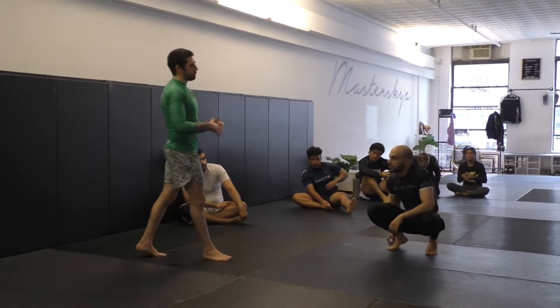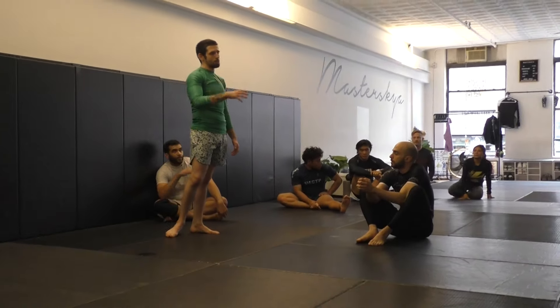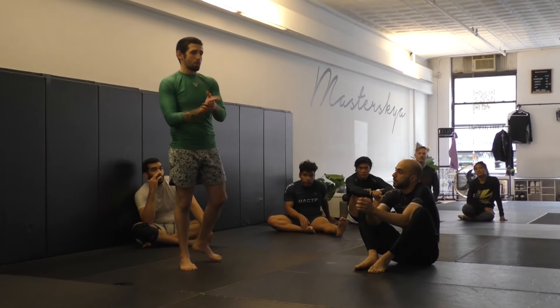This technique was popularized by Andrew Wiltsy, and he would close so many people's guard like this. We're going to start off with this, and then we're going to see how this goes into our pressure passes.